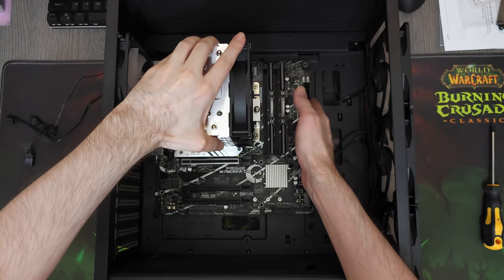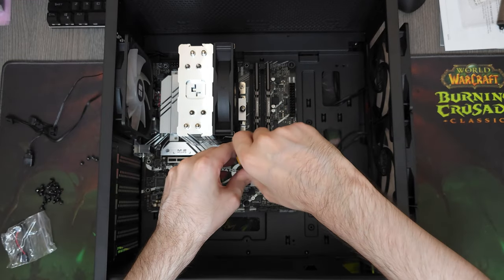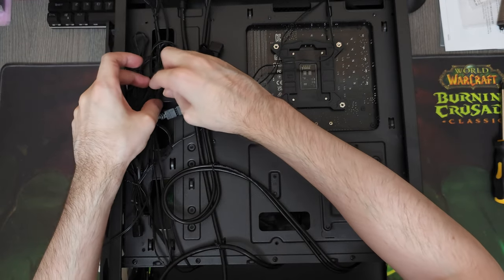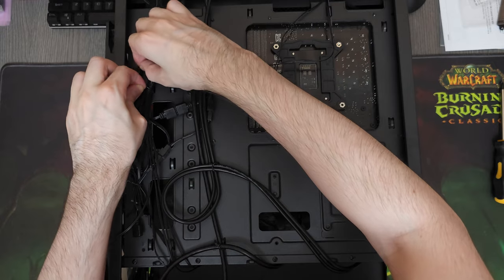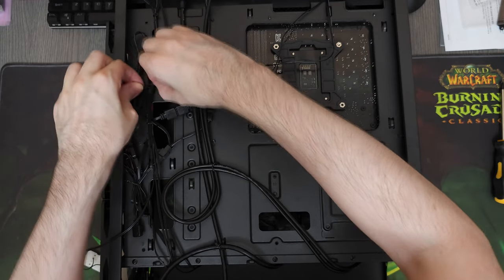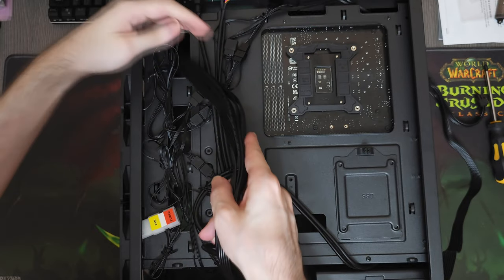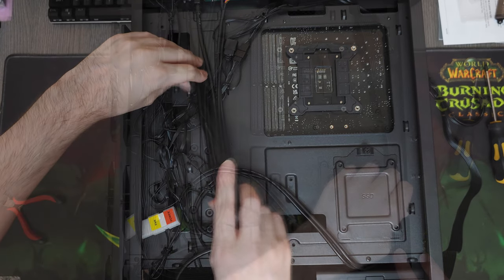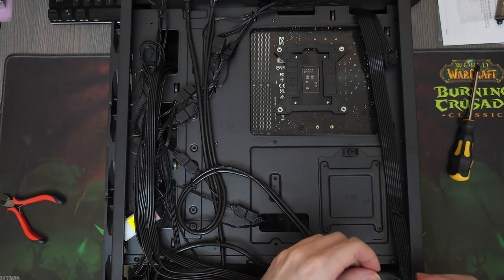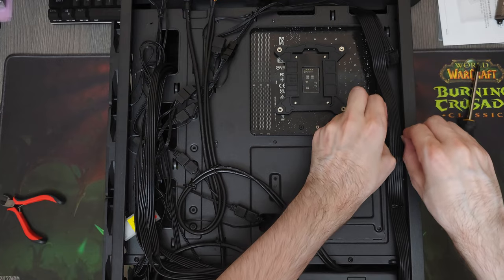Now that we are done with the fans, let's put the motherboard in along with the CPU, its cooler, and the RAM, and screw it onto the case. When it comes to cable management, I like doing it prior to installing the power supply because it makes the whole process a lot easier — otherwise everything will be cluttered together and you'll struggle to figure out which cable belongs to what component. Cable management usually takes me around an hour in a build like this, so I'm gonna skip that and cut to installing the last component: the graphics card.